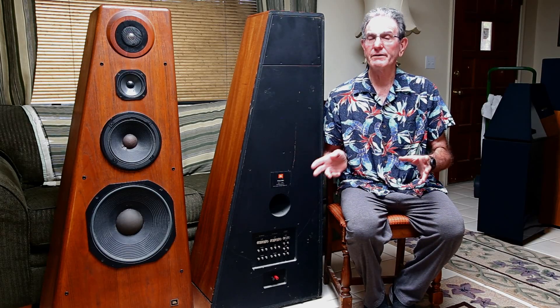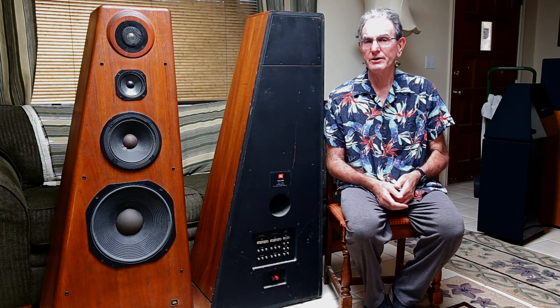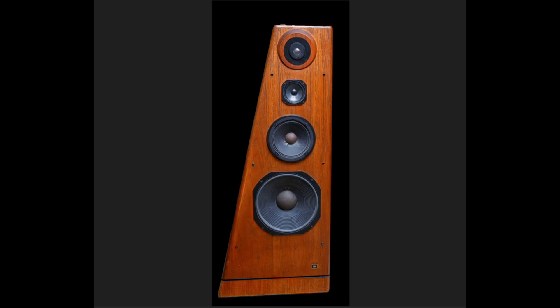I'll give a quick tour of them and then present the data and tell you about my listening experience. Here's what the JBL 250 Ti loudspeaker looks like — this is the left loudspeaker. If you were facing them, this would be the one on the left, and the right speaker would be a mirror image. I'd like to point out that if you drew a vertical line from the center of the tweeter straight down, none of the other drivers would be on that vertical line.